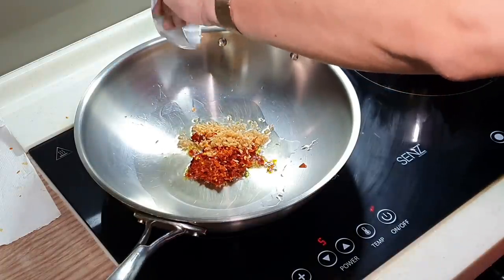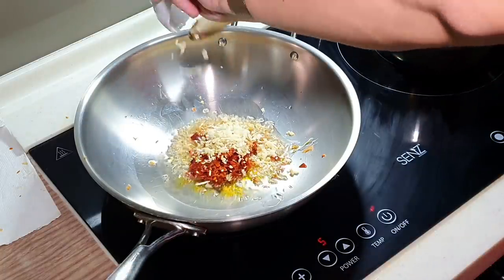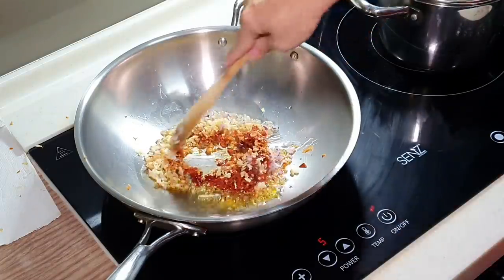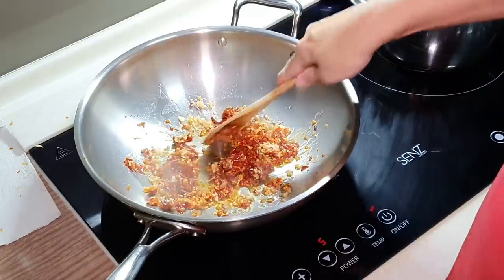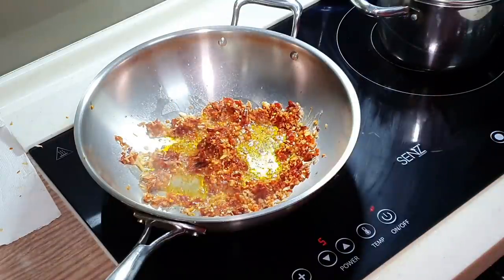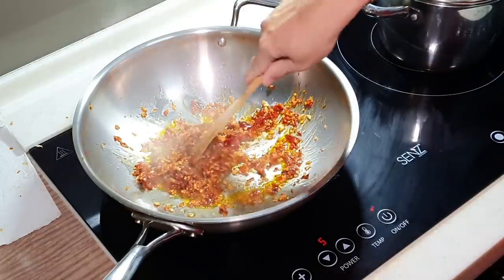Blue ginger and normal ginger going in, then garlic and shallot. We want to saute this for a couple of minutes to really let the chili oil start releasing. I think I need a little bit more oil. Okay, I'm going to slowly saute this for a couple of minutes. We'll come back shortly.